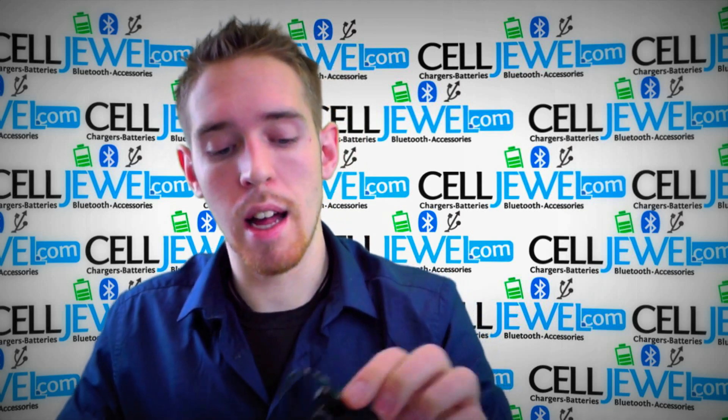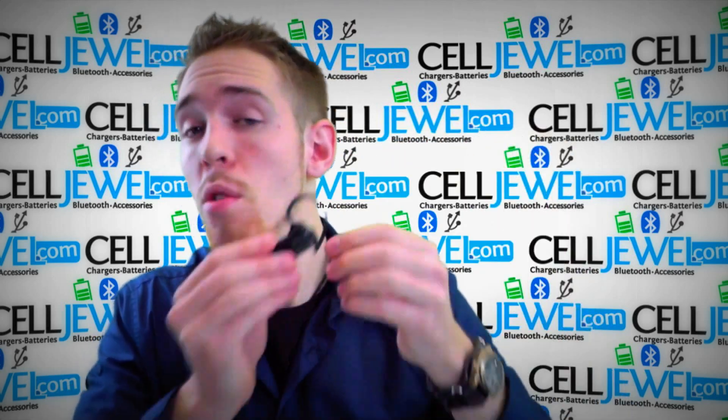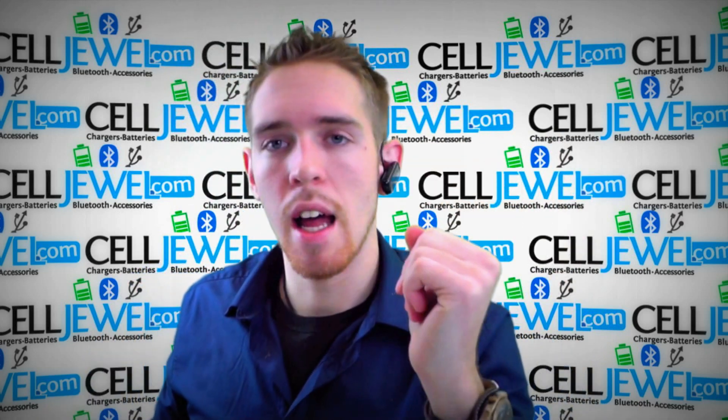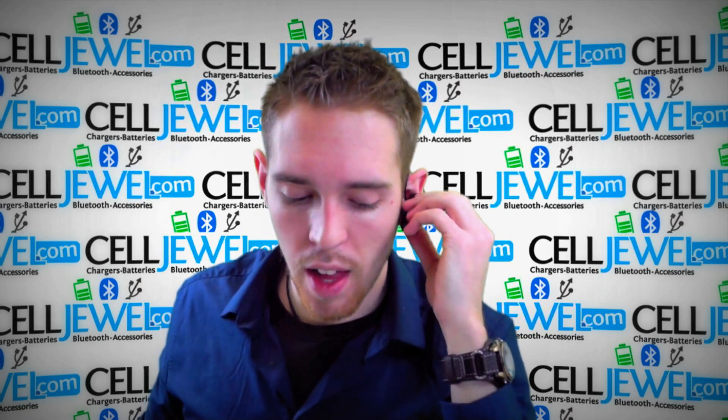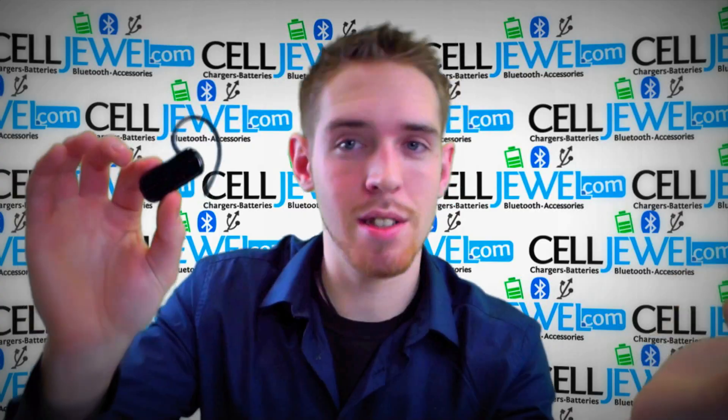It also gives you a nice sleek look, so you should definitely get this on celljule.com. It holds on to your ear really well, it's not very bulky, it's not heavy at all, and it's really comfortable on the ear. Buy this on celljule.com — we have all your cell phone accessory needs at phenomenal prices.